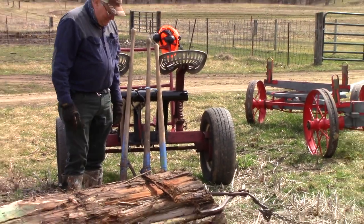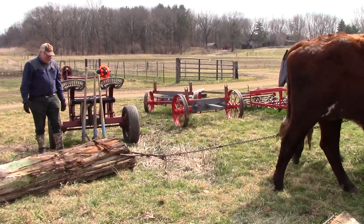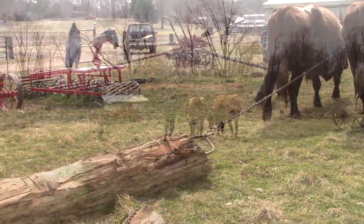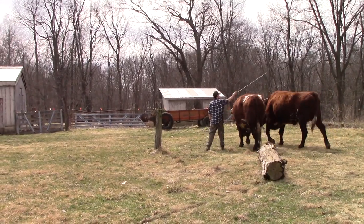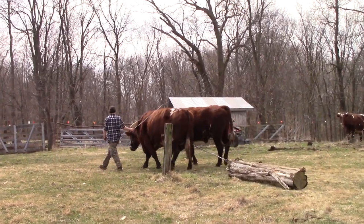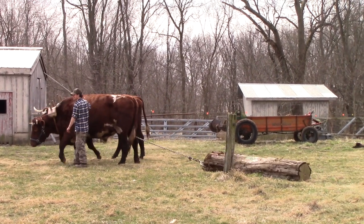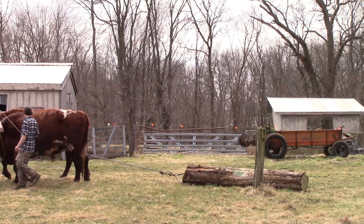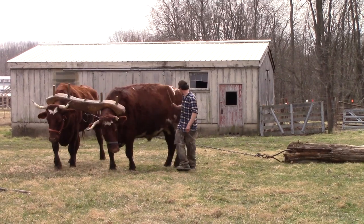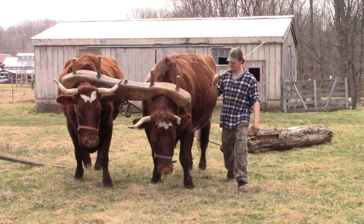Jared's going to drive them around a little bit and hopefully the tongs will stay on there. I'm going to step away because you want to be careful with logs. Right now we're out in the open where there's not too many obstacles — when you're in the woods it becomes a lot more challenging to maneuver around. You can see the log can roll right around with that tong on there, and as long as there's tension on the chain it usually stays on pretty good.